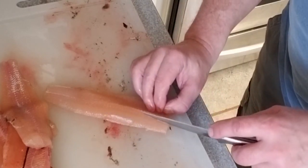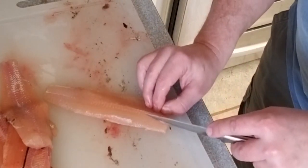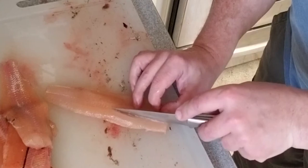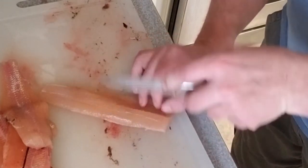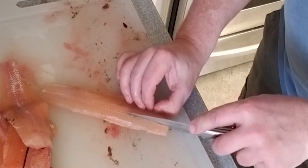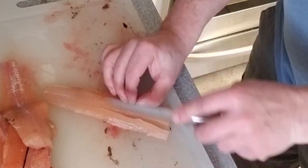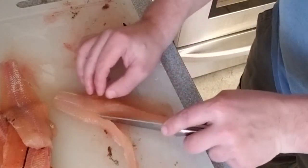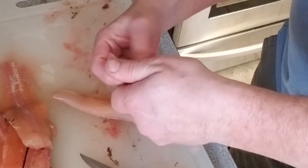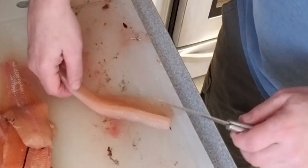These are the little bones that everybody ends up picking out. If you take your knife and just run it against those you'll be able to see them. They run at an angle, so you want to tip the knife a little bit — start right along the edge of them. They only run down to about here but I split the fish all the way down. You can feel them on the knife, so just angle your knife to follow the angle of the bone. Then run your finger along that to make sure there's no bones you missed or got on the wrong side.